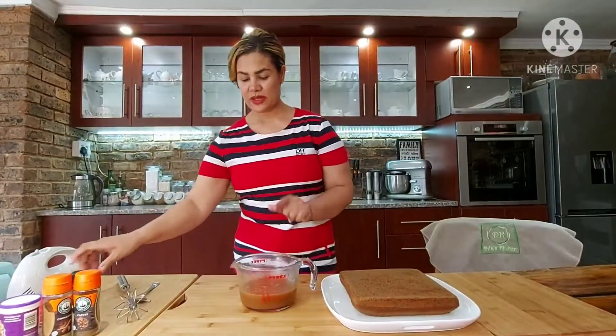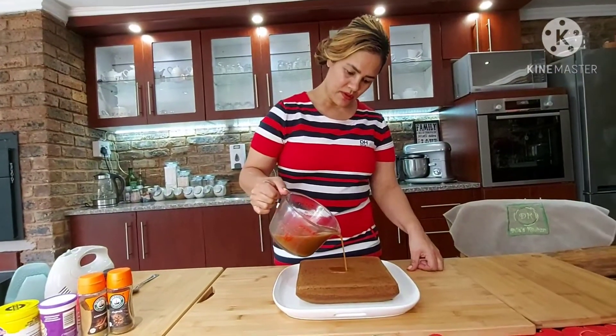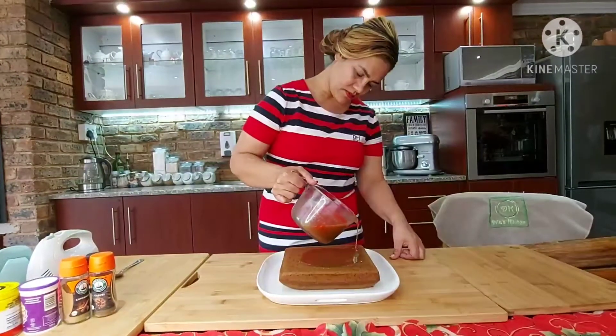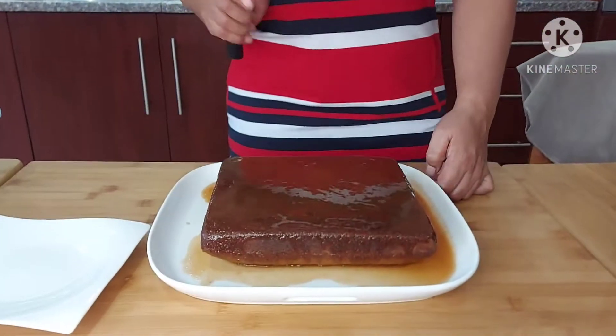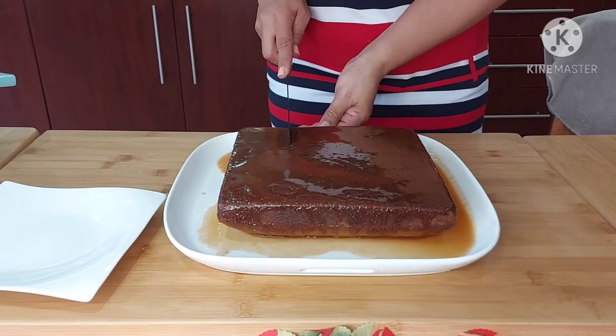It was in the microwave for two minutes. I'm mixing the sauce, then pouring the sauce over the cake. The cake is now covered in sauce and I'm going to cut through it.